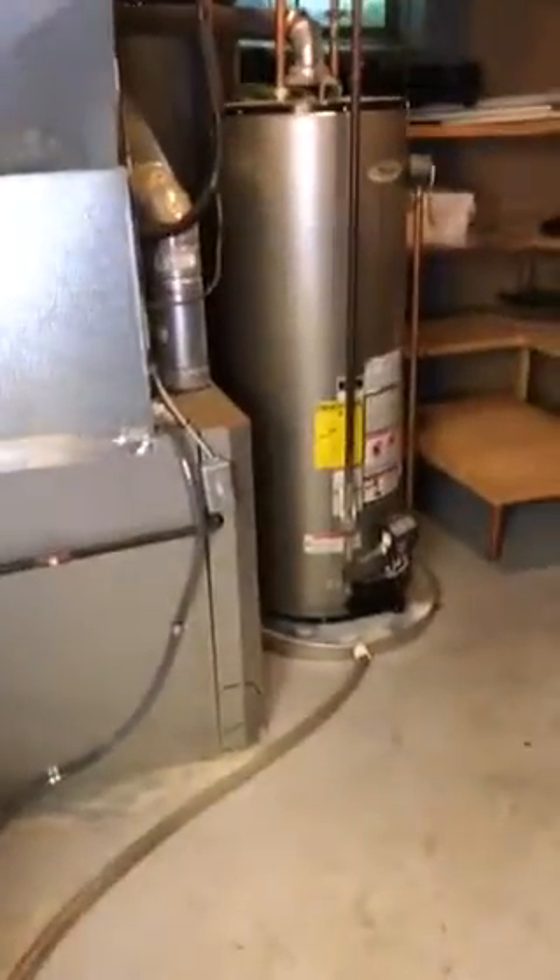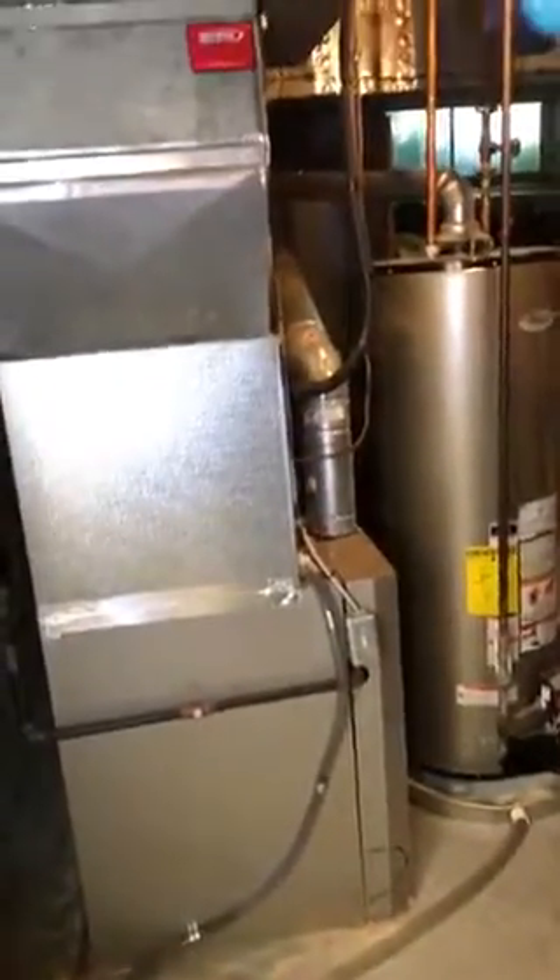Hey guys, here we are in Kirkwood. He's going to replace his air conditioner. He's not sure if he's going to replace his furnace, or he's got a York gun condensing unit outside.